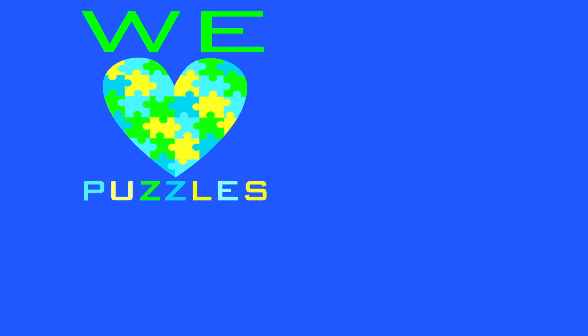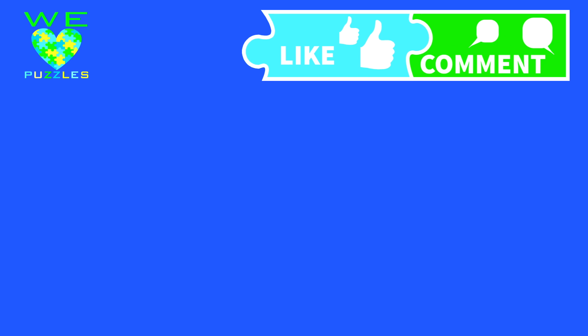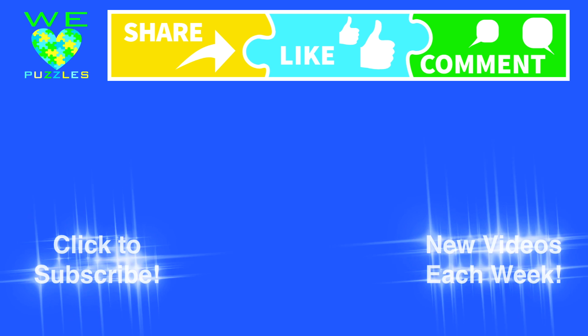The most important piece in our puzzle is you. Be sure to like, tell us what you think, and share us with your friends — and of course, subscribe!